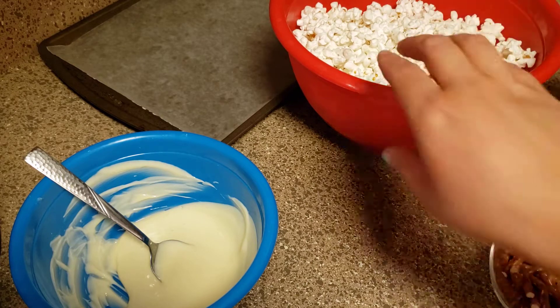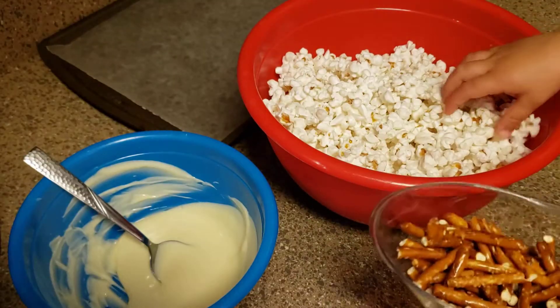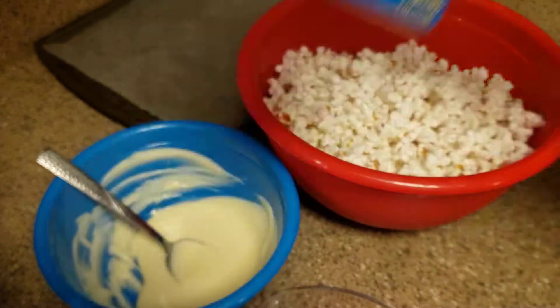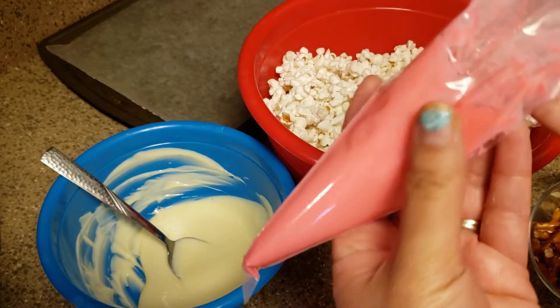So I've got a bowl of popcorn — just one bag — and then a cup of pretzels that I broke in half, a full bar of white chocolate. I used this brand because it tastes better than the little meltable chocolate disc things. I also melted half of another bar and colored it pink, and I have a baking sheet over here with wax paper.